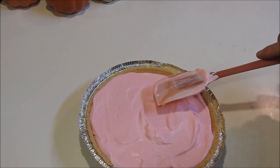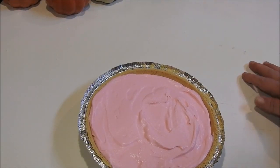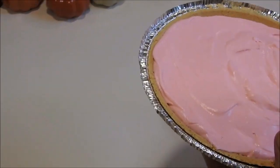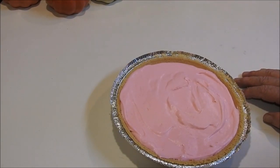Alright, let's get it leveled out here. And there we go — look at that beautiful pink color, isn't that pretty? Now we're going to put it in the refrigerator and let it set, and then we'll get it finished off.